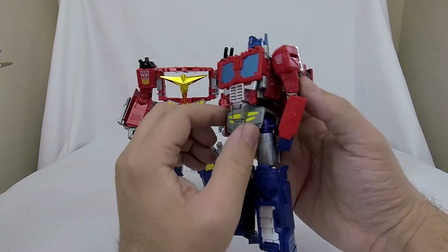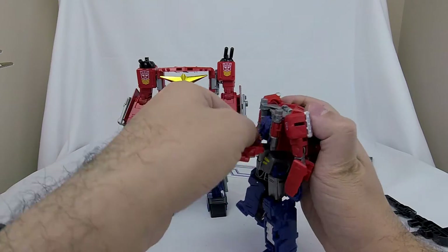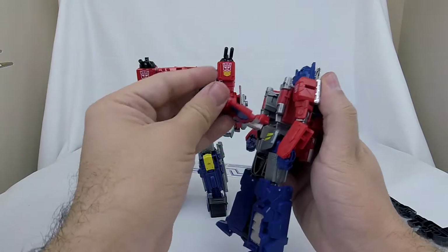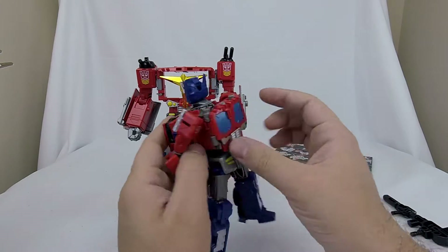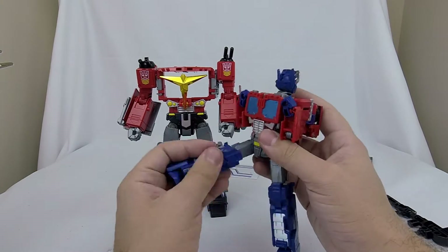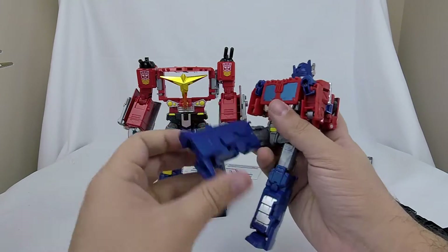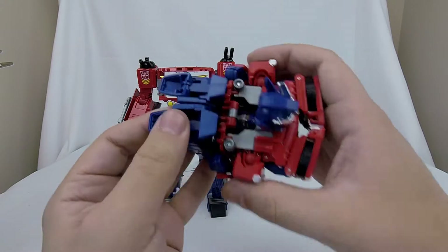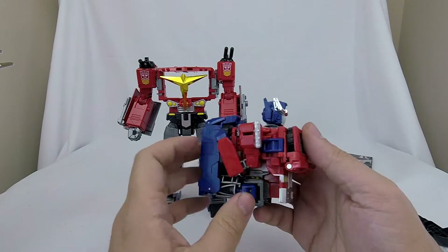Now let's get Optimus Prime ready to form the chest piece. All we really do is fold out his chest and head. Flip up Star Convoy's head — give him a big old head. Flip that back in and now we can see the Star Convoy head and chest. Flip in his arms, get those out of the way. His legs come in and the tabs on the back of his legs have slots on his Optimus Prime chest that they slide right into. Same thing on the other side. Now we can flip in his toes, giving him a less prominent backpack.